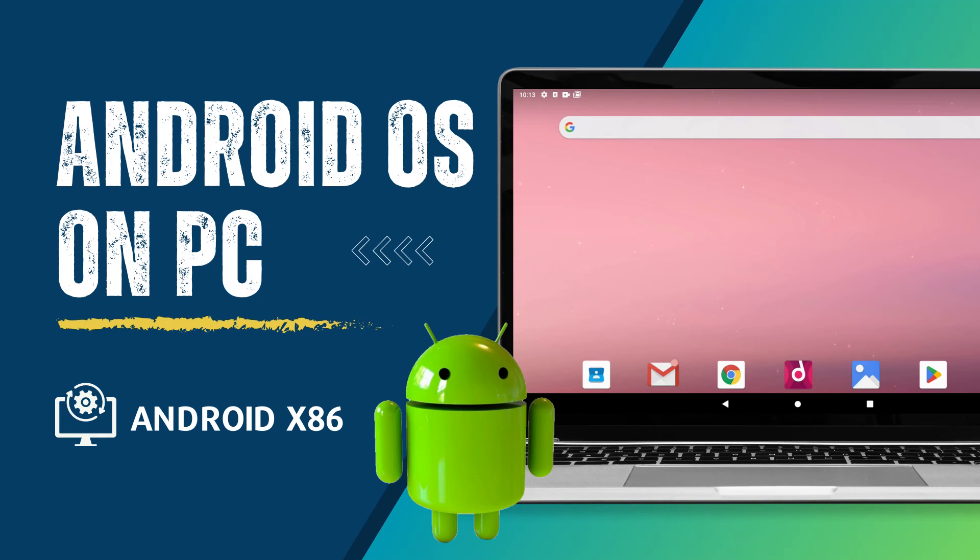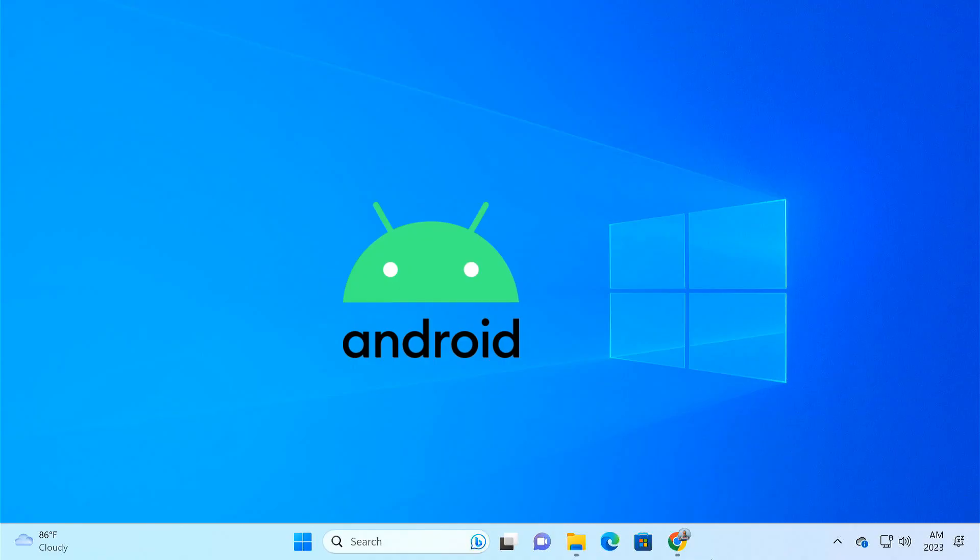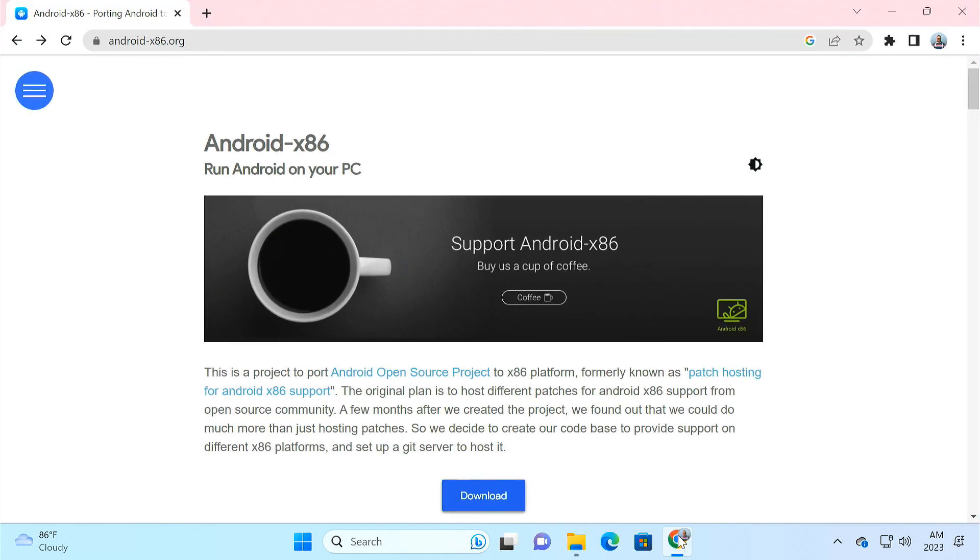Hey guys, in this video I'll show you how to install Android operating system on your laptop or desktop. Android is the most popular mobile operating system in the world, but now you can also install it on your Windows PC. There are many ways to get Android running on a PC. In this video, we'll create a bootable USB drive using Android x86 ISO, which is an open source project facilitating the use of Android OS on a PC.